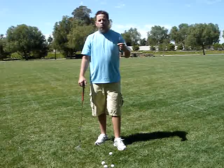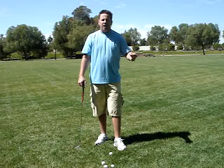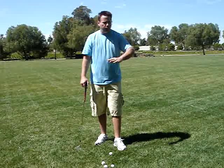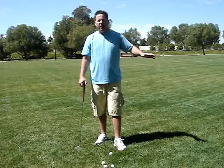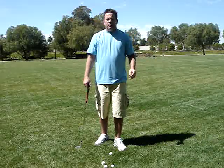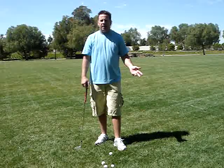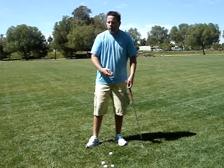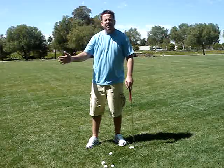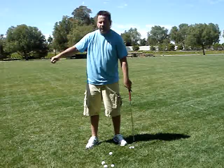But what we're looking for is not only consistency with distance on the driver, but consistency through the whole bag — from a drive all the way down to a little 15 or 20 yard chip. The best way to do that is to have this release I'm talking about and to maintain the width of your swing. If you make it too wide going back and don't set your hands, that becomes a problem.